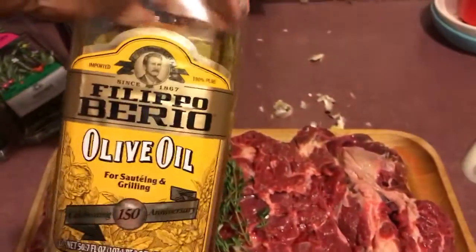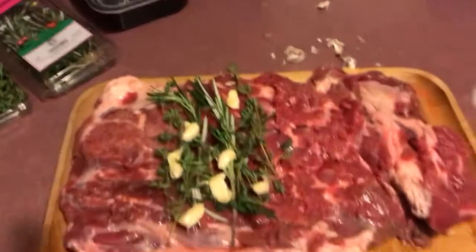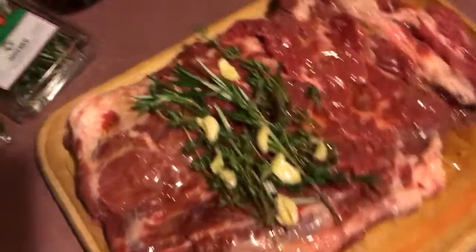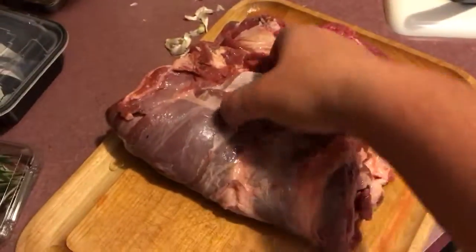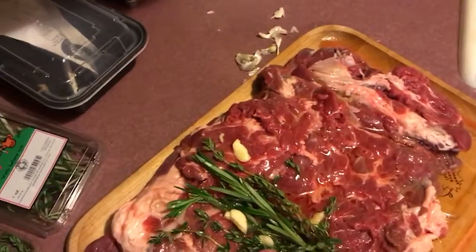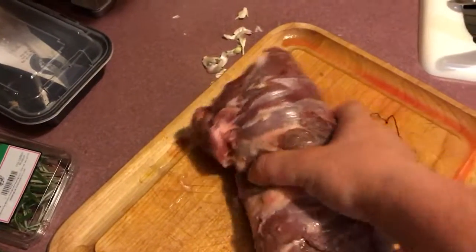We're gonna go ahead and drizzle some olive oil in there — golden olive oil here. Next, we're gonna roll this up. So there we go, cut that all in there nicely. Just gonna grab it here. Beautiful — roll that up.